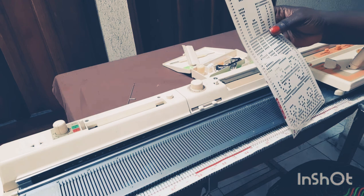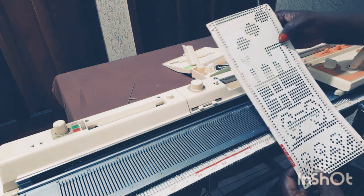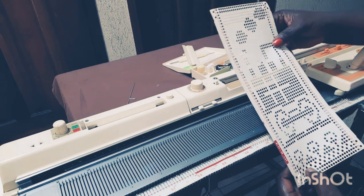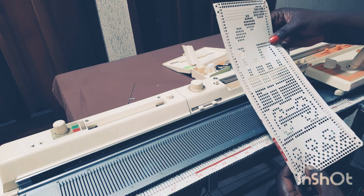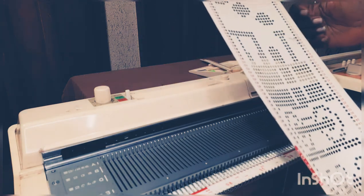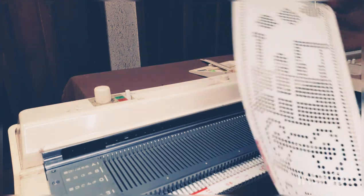Hello, welcome back to Knitting Catalogue. I want you to subscribe to my channel and like my video if you are new here. I really welcome you and I'm happy to see you. I want you to stay by subscribing to my channel. Right now I'm going to show you how to install a punch card.